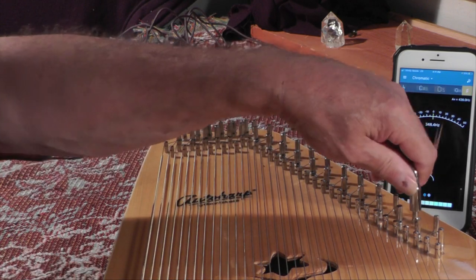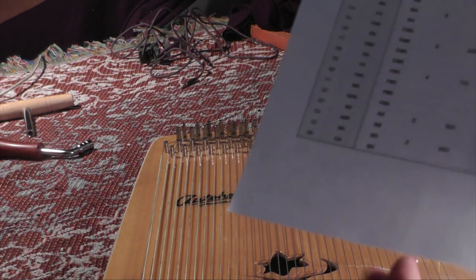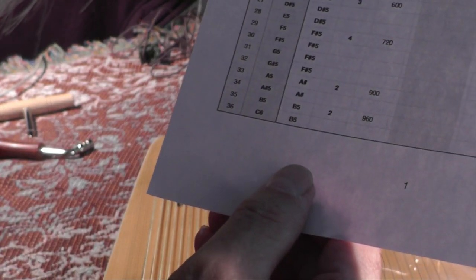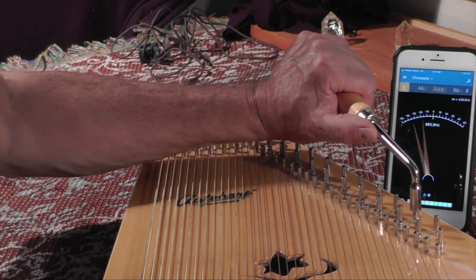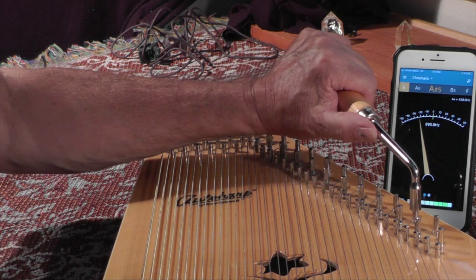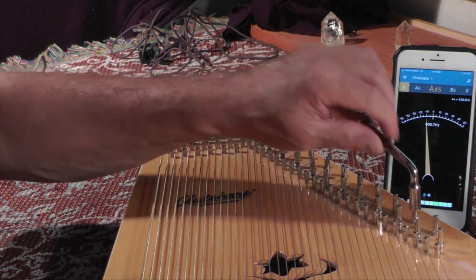And four to go. We have 900 — A sharp — and 880. Good.